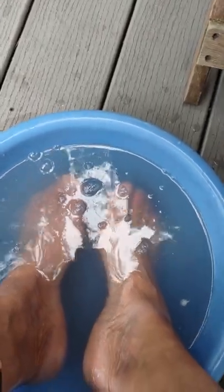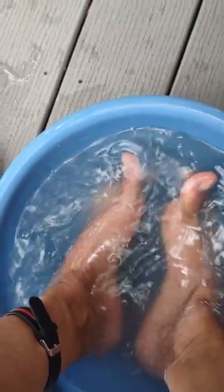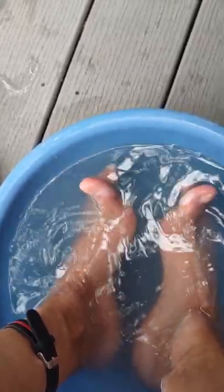I'm soaking my feet in boric acid, and I've soaked them in different things. You see the white stuff on my toes? It was on this toe that I'm moving right now where it all started.